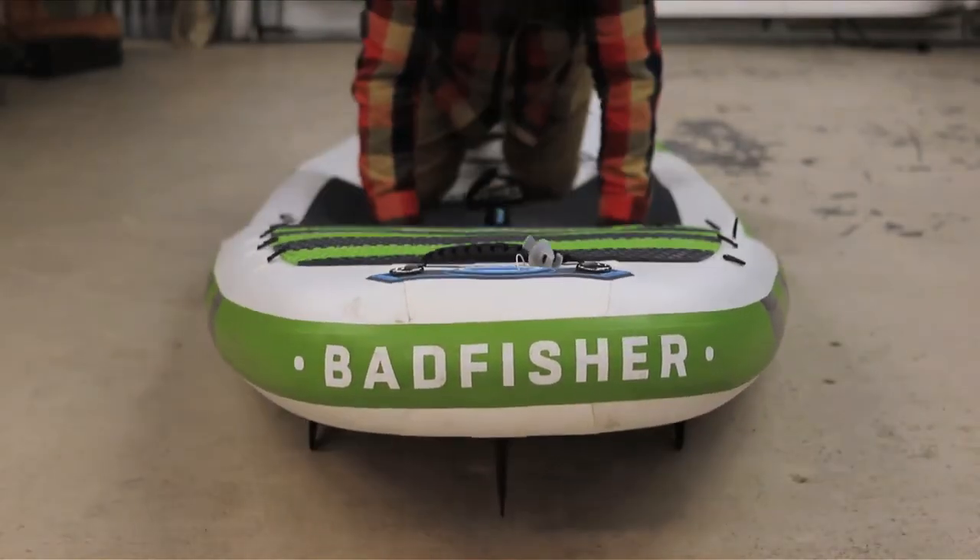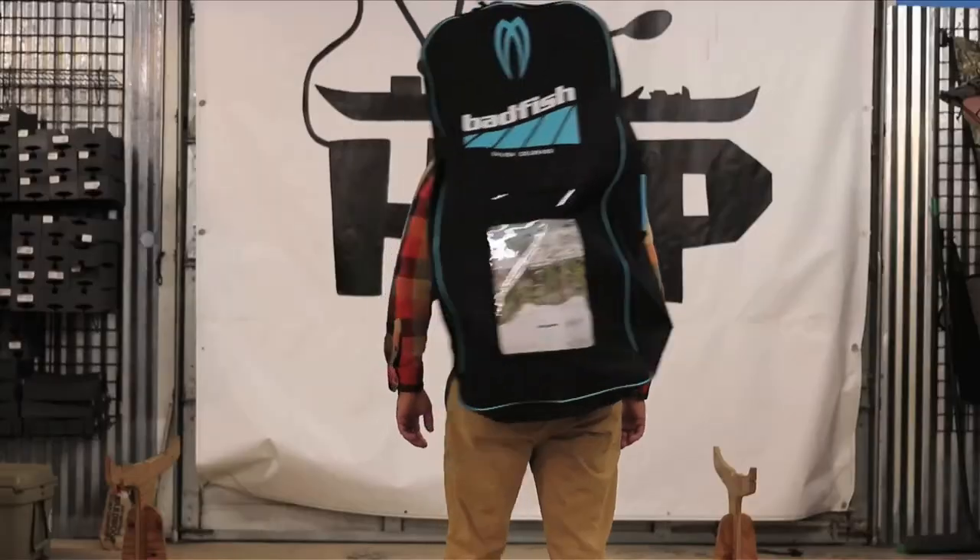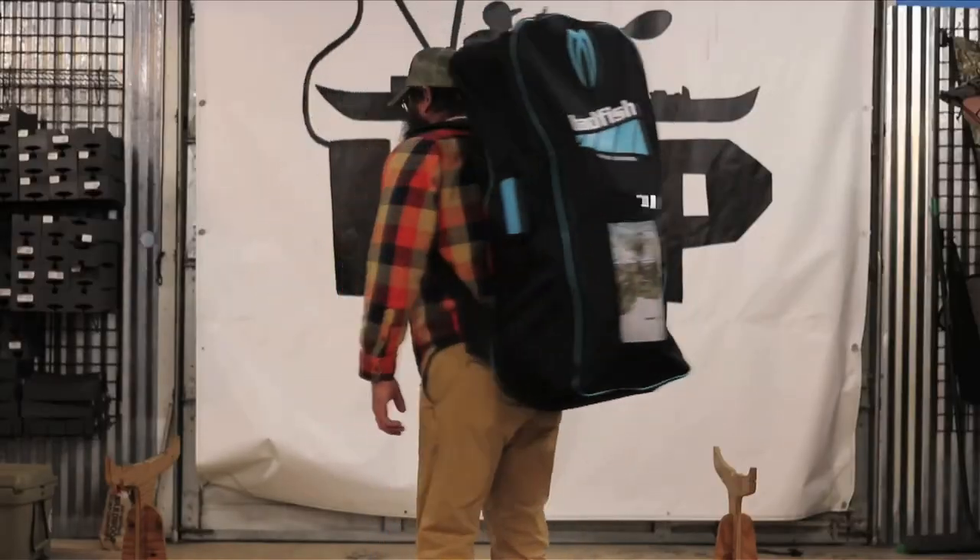If you enjoyed this video, please like and subscribe to our YouTube channel. If you're interested in the Badfisher board, please check it out at our website, hooklineandpaddle.com.